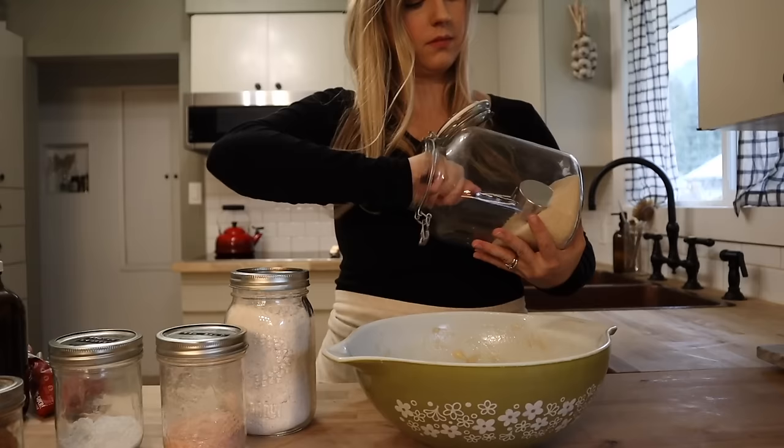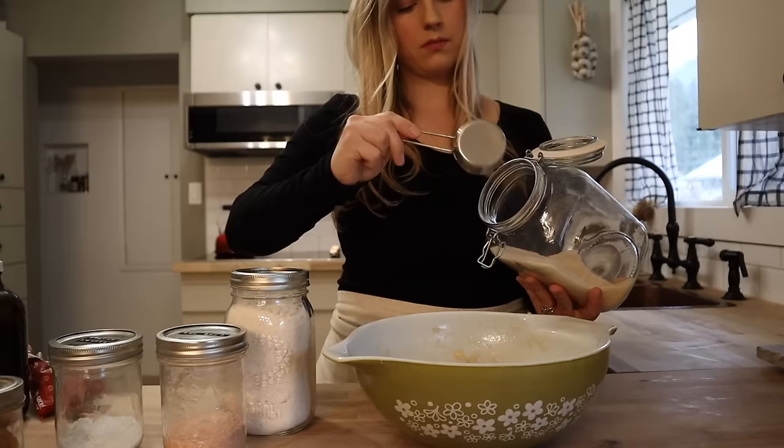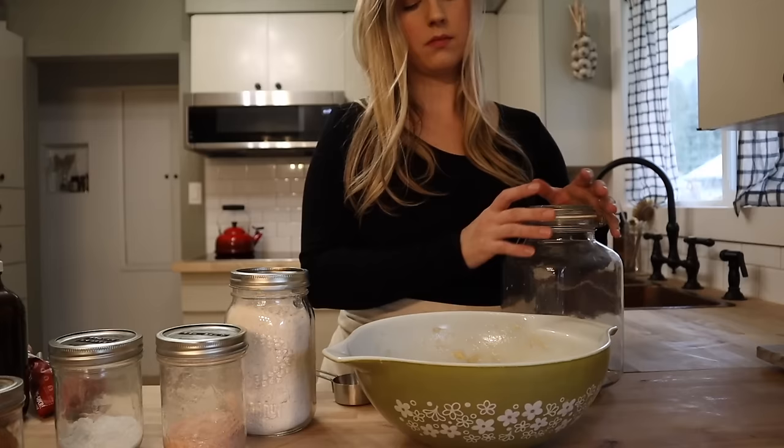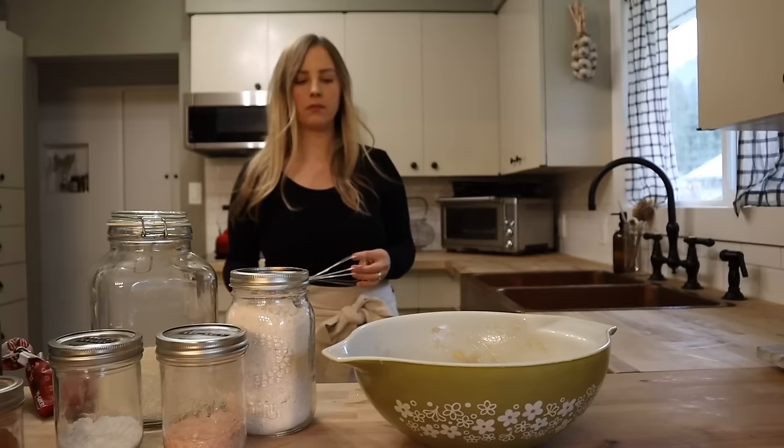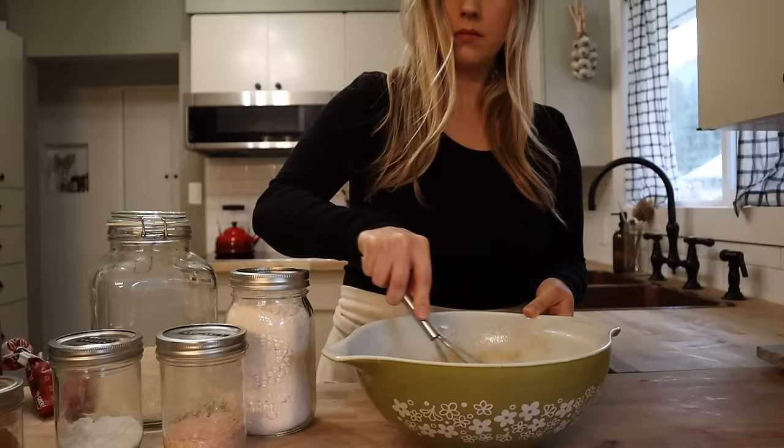You can also use coconut sugar or rapadura sugar in place of the cane sugar — you've got a couple of options for how to sweeten this. You can also substitute applesauce for the bananas if you wanted to make an apple muffin recipe instead. In that case, instead of the three bananas, I would do a cup of applesauce. Now I'm just adding in a good splash of vanilla, and we're going to get that mixed together really well before we add in all of the dry ingredients.